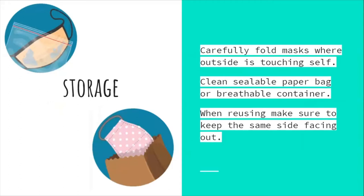Storage: carefully fold masks with the outside touching itself. Store in a clean, sealable paper bag or breathable container. When reusing, make sure to keep the same side facing out. This is easier to maintain if your mask uses two colors — inner material different from outer — so you do not forget which side is your outside.